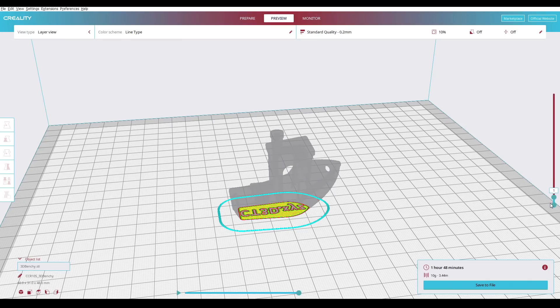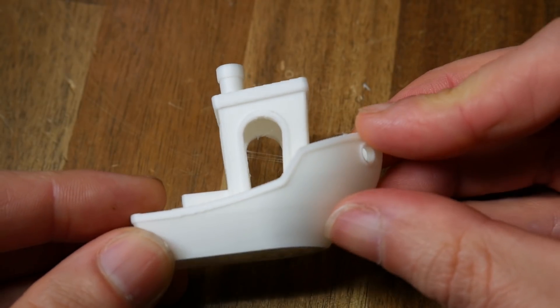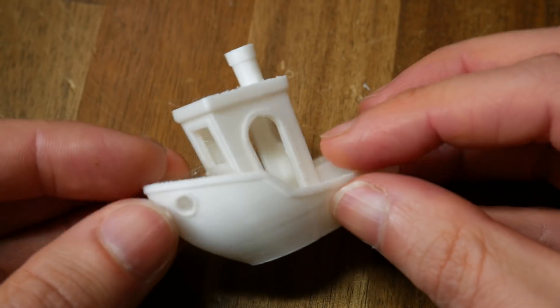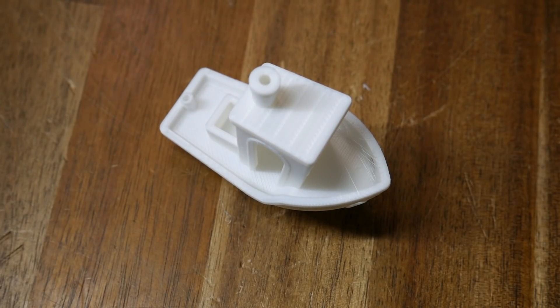Time to slice my own models, starting with the humble 3D Benchy. I would only describe this Benchy as reasonable — the seam from where the new layer starts is quite prominent, and we can tell retraction needs more tuning as there are fine wisps of stringing. Beyond that, it seems pretty crisp and at least gets a pass.